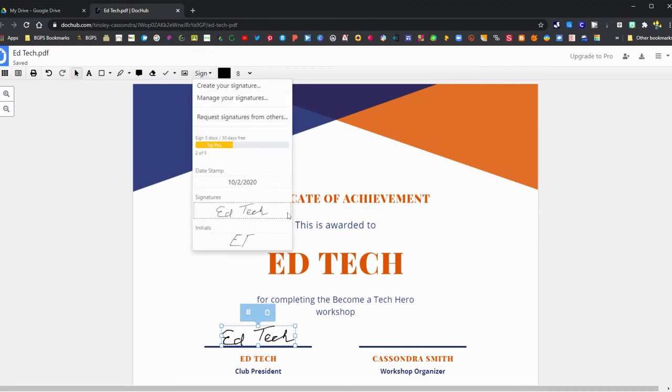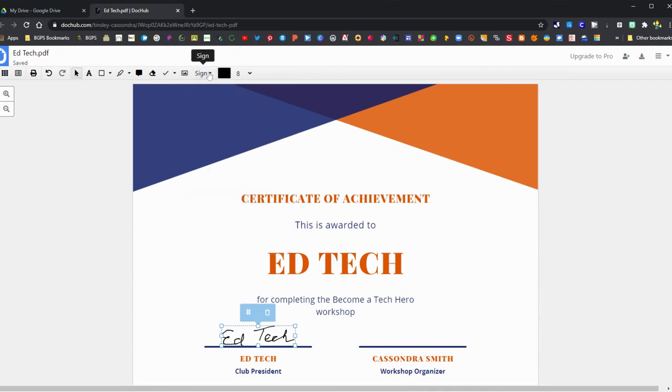It is as easy as clicking on Sign, clicking on your signature, and adding it to your document. With a free DocHub account, you can sign a document five times a month.